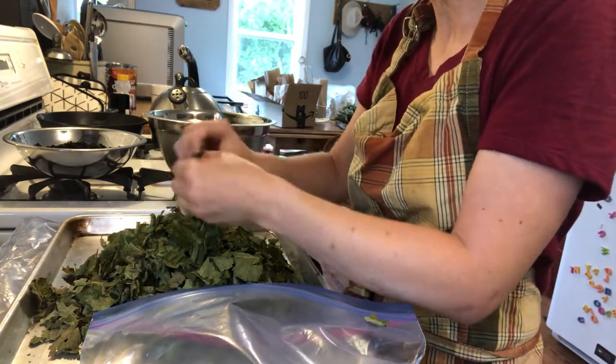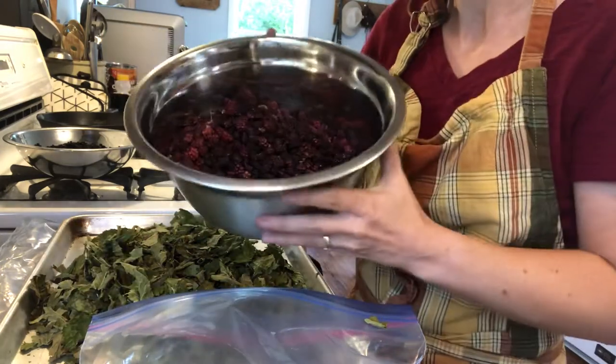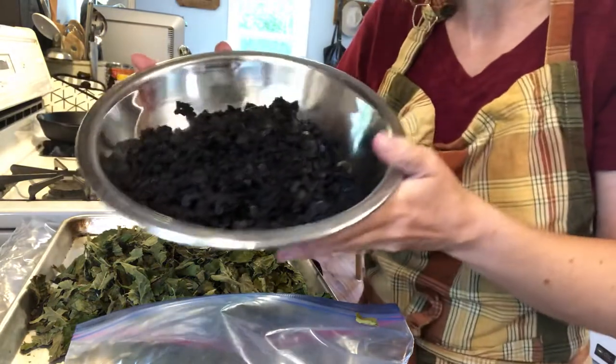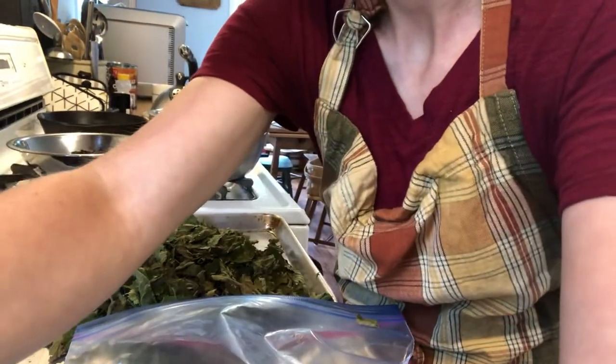I have my dried berries — these are dried blackberries and dried blueberries. After I have all my leaves torn, I'm going to weigh them to see how much leaves I have and how much berries I have.